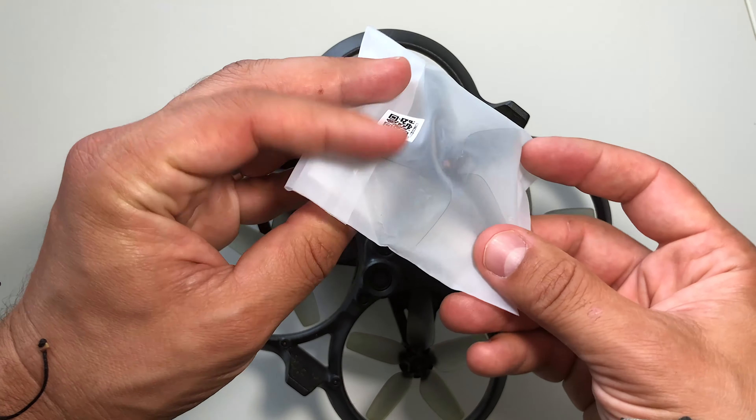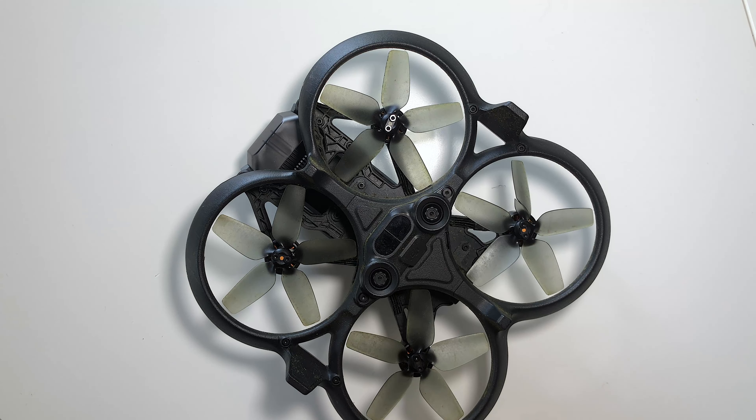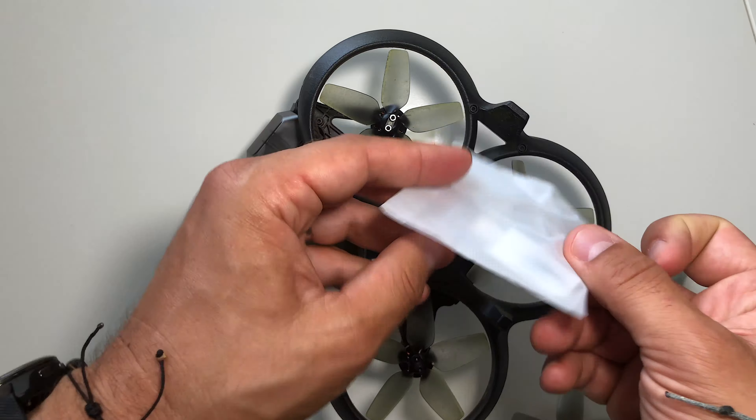The drone comes provided with everything you need to replace the propeller. It's my first time doing it, but these extra props are included as you can see, and there's also a tool provided with it.